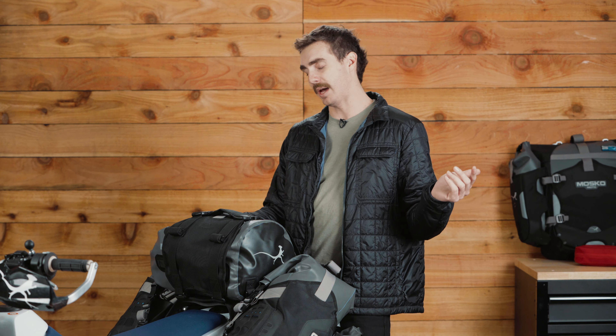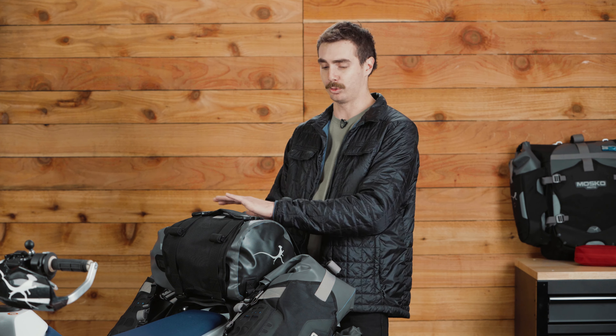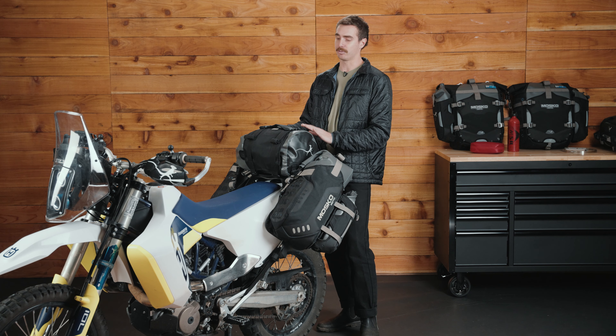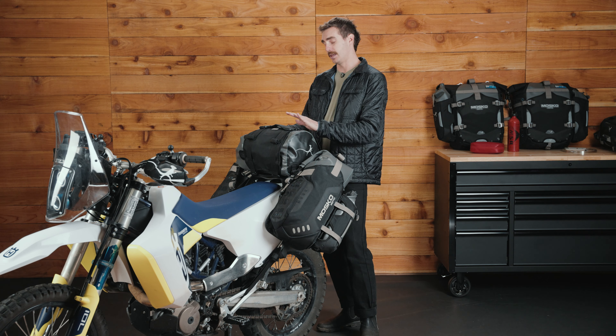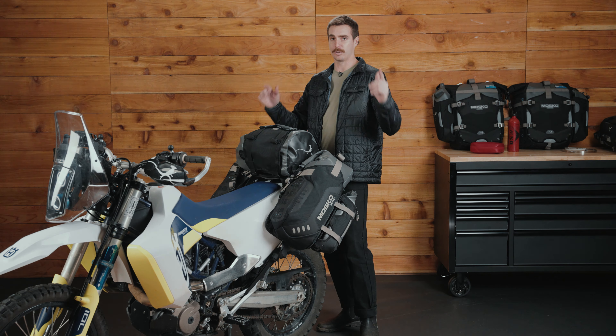Thanks for watching. Check out the links in the description below — I'll link back to the Moskomoto website where you can get full details and material info on the Reckless 80, as well as the link for the video on the unboxing and installation. Thanks for watching. See you out there.